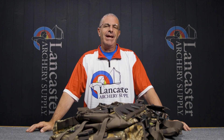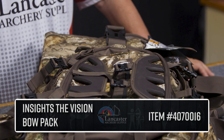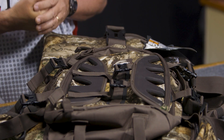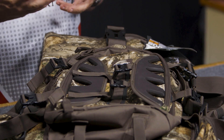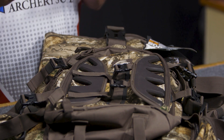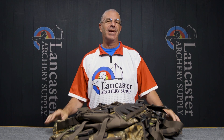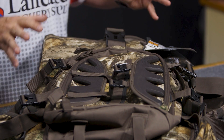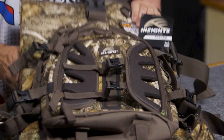Hey everybody, this is PJ Riley from Lancaster Archery. We've got a product video for you today — we wanted to tell you about the Insights Vision bow backpack. This is a pretty unique backpack as far as packs that carry your bow. There are several backpacks that you can sort of strap a bow to on the outside, but they're often very unsteady, they tend to shift around a lot, and can get hung up on branches — just not real sturdy. This one is not like that. The way to think of this pack: it's basically a soft bow case with a backpack sewn into it.